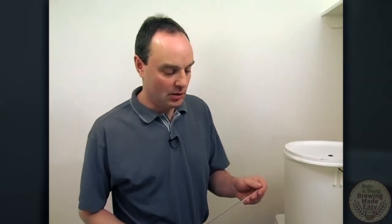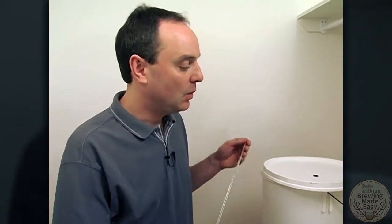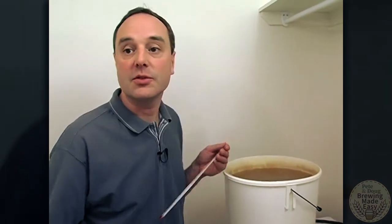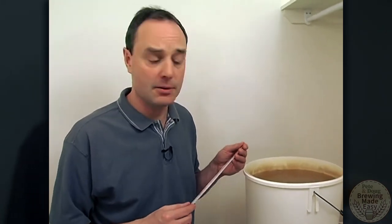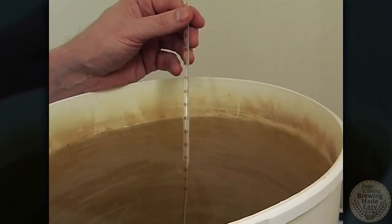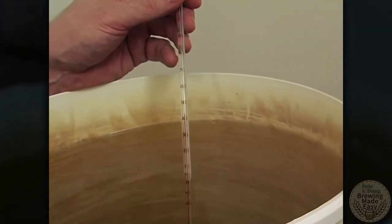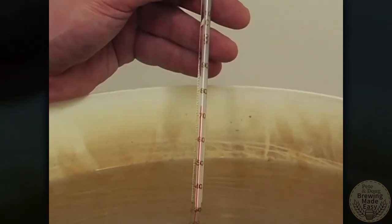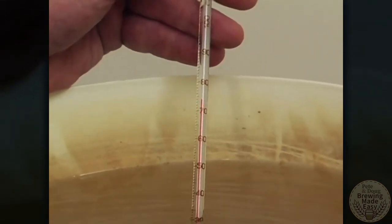While you were mashing, you will also have been heating up some hot water to begin the sparge. We heat up our water to about 10 degrees Celsius above the mash temperature. So our mash temperature was about 63 degrees, and so we're going to heat our sparge water up to about 75 degrees. And just to prove to you that we can get this to 75 degrees — here it is going to 75 degrees.